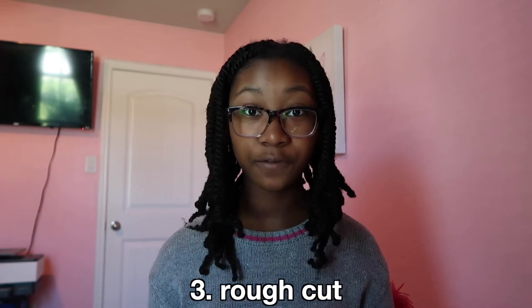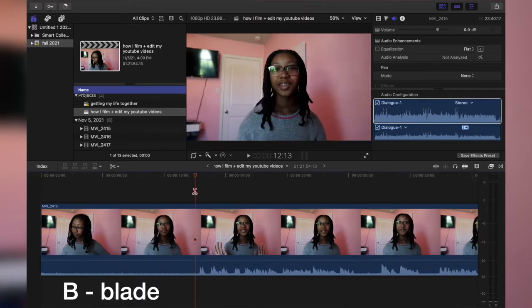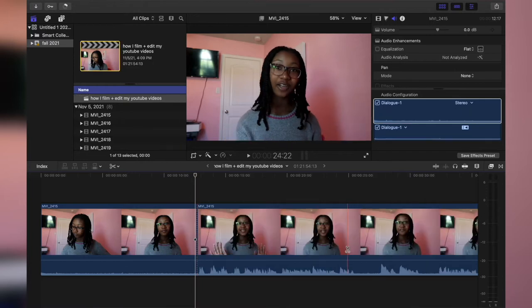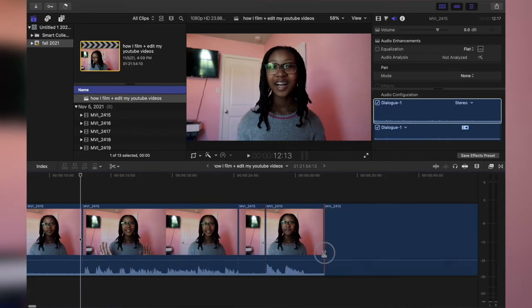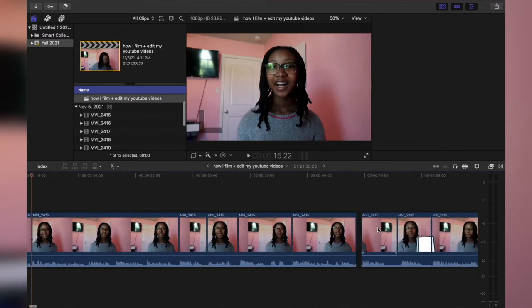Here's a tip before moving on to the next step: I recommend doing all of your rough cutting first because it makes such a big difference. Rough cutting is definitely the most boring part and it can take a lot of time depending on the video — you don't want it to be choppy. I select the clip, click B on my keyboard to turn the cursor into scissors, then cut at the blank spots where I paused, and delete all the unneeded parts.